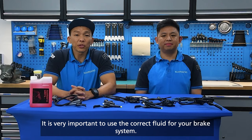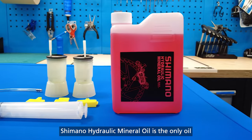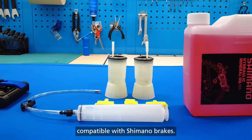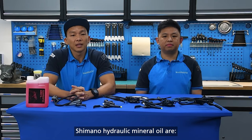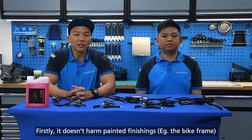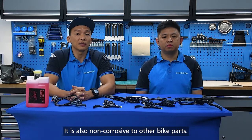It is very important to use the correct fluid for your brake system. Shimano hydraulic mineral oil is the only oil compatible with Shimano brakes. Some of the benefits of using Shimano hydraulic mineral oil are that it doesn't harm painted finishings like your frame, and it is less damaging to your skin and environment. It is also non-corrosive to other bike parts.